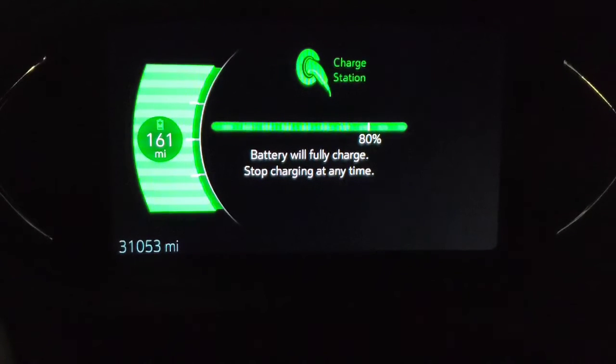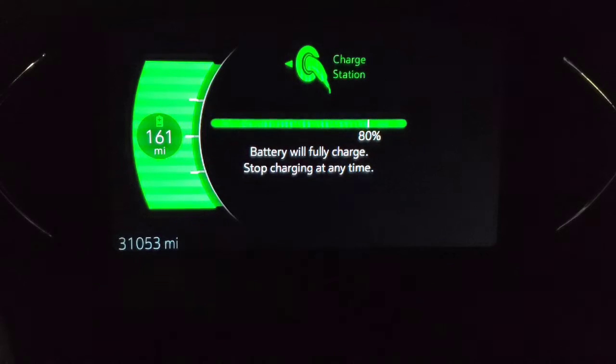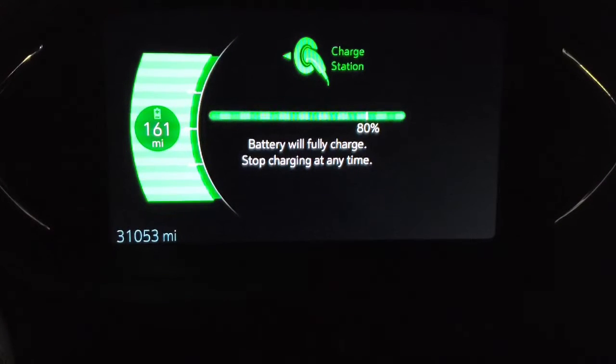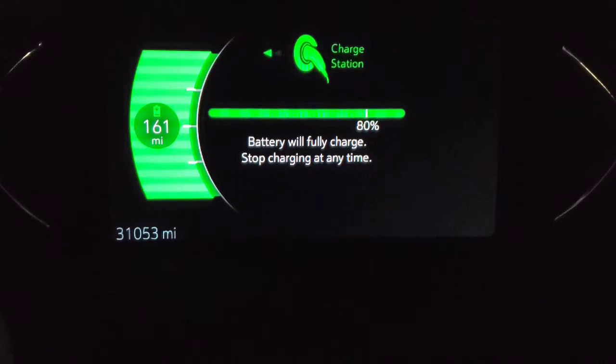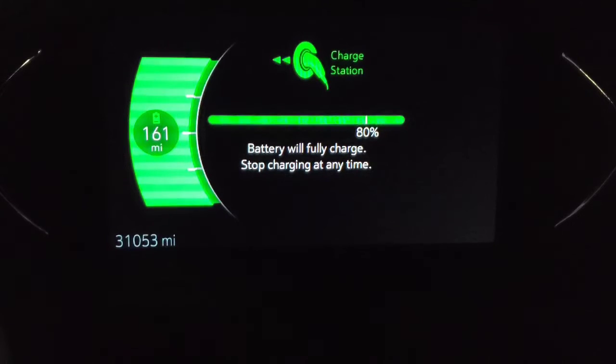I am actually going to build a charger at home that has two cables on it. Right now I have a Clipper Creek HSC-40 that I use for my Chevy Bolt and my Zero SR electric motorcycle — they both have Level 2 on it. The new charger will be able to divide the amperage between the two if I am charging them at the same time. And if the motorcycle finishes, it will send the full 40 amps over to the car, or vice versa. If they are both plugged in, it will divide the amperage between the two.